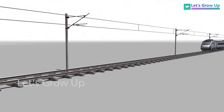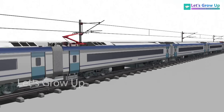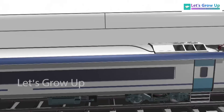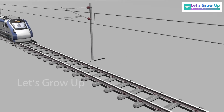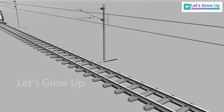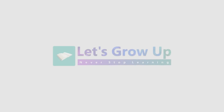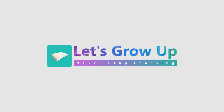We hope this video helps you learn about the Vande Bharat gear and traction motor assembly. If you found our video helpful, please share your comment and share the video. Thank you — never stop learning.